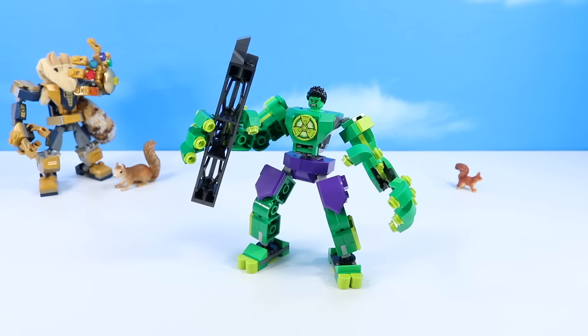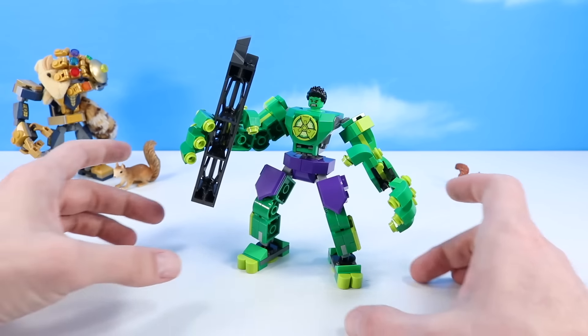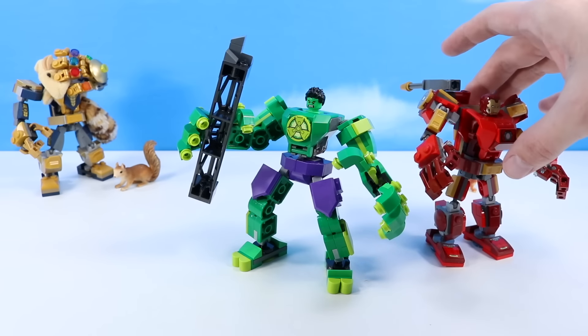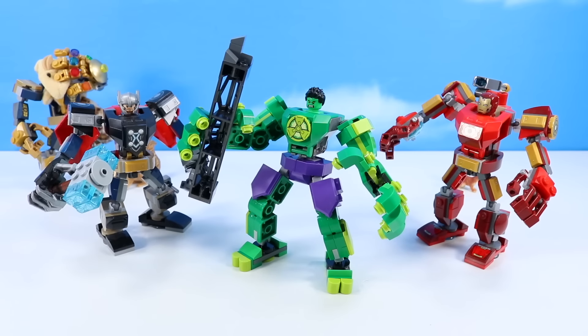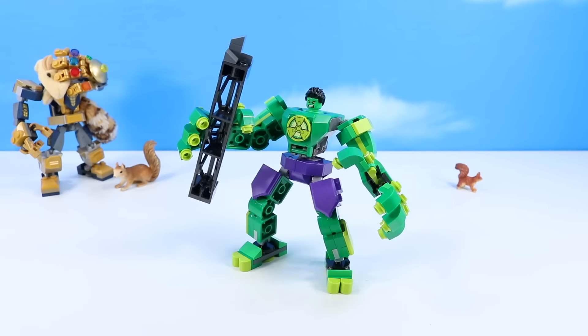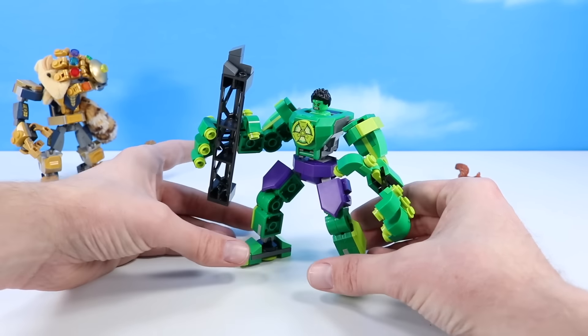And it is our Hulk mech armor constructed. What is that Thanos squirrel back there doing — a facepalm? Hulk doesn't really require a mech, but I'm sure there's some Avengers mission that may require this. With the addition of the Hulk mech armor, we can add to our Iron Man and Thor mech armors, and we almost have the founding members of the Avengers, just now needing an Ant-Man and Wasp mech armor. So the Hulk armor — pretty cool.